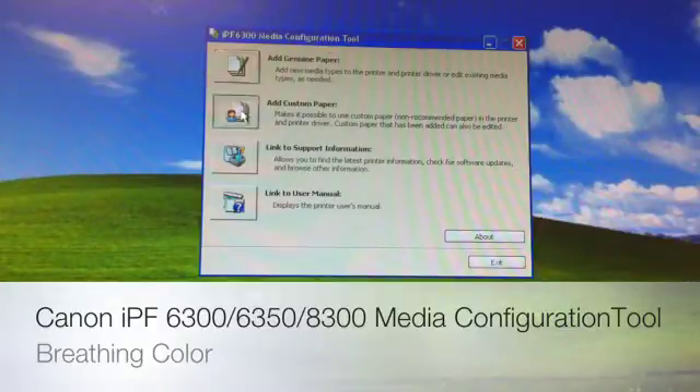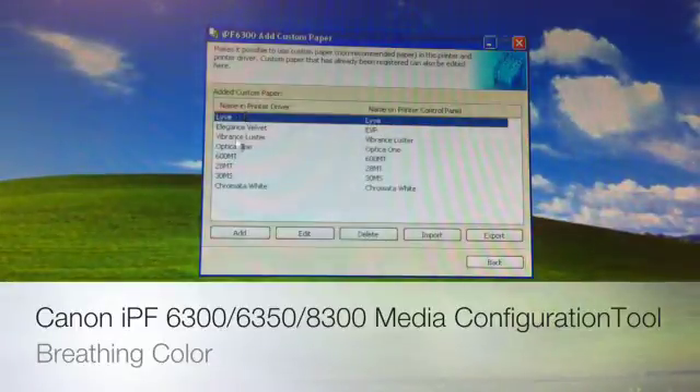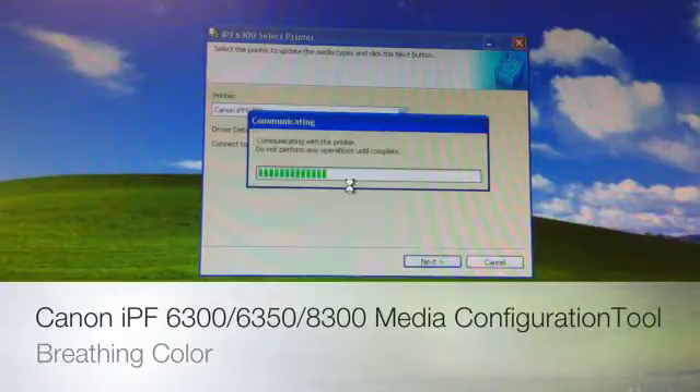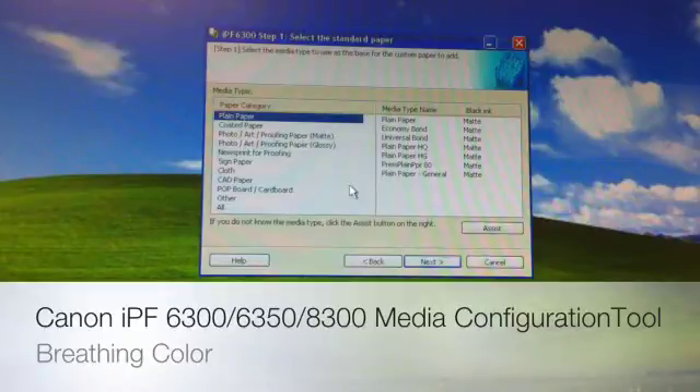We're going to add a custom paper, and it's going to bring us to our next window that has our list of medias. I've already created most of the Breathing Color line, but we're going to assume we're creating a brand new product. We're going to go with Live Canvas, so I'm going to hit Add. We need to make sure the printer is connected and on in ready mode while you run through this.